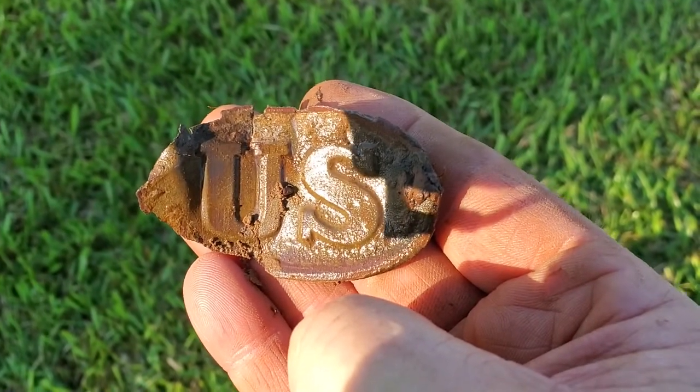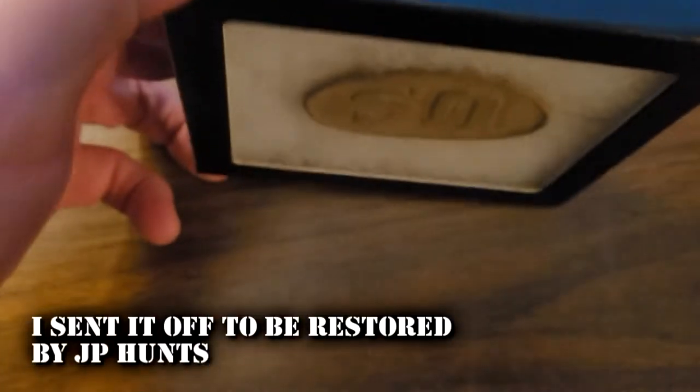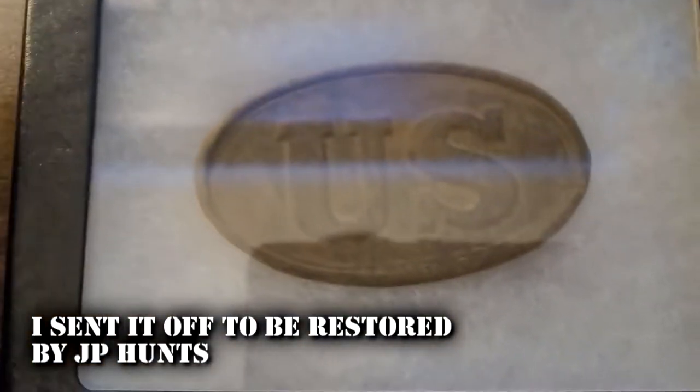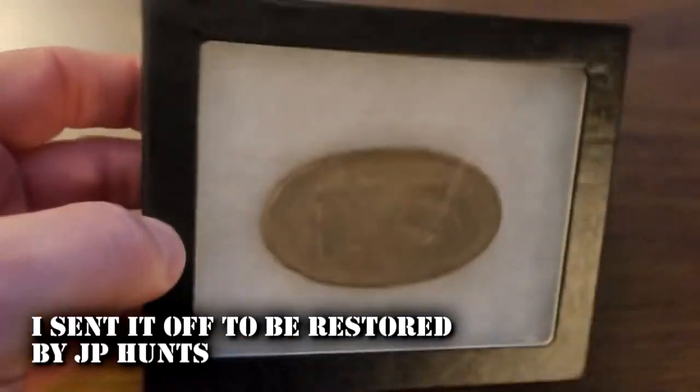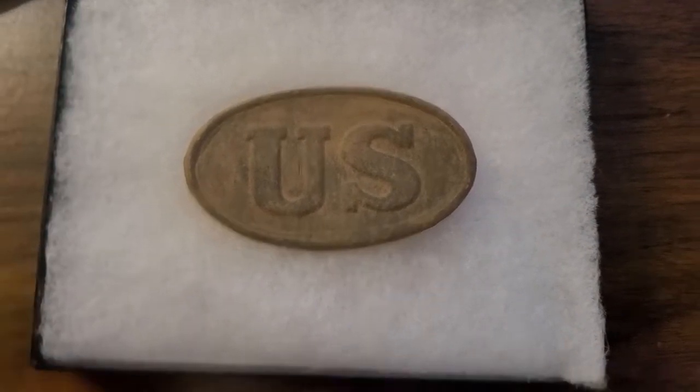I'm just beside myself right now. I can't believe this. I just got through digging — we came through here yesterday. This is the first time I'm going to see it with you. Check that out. Oh my goodness. That is amazing. What a great find.